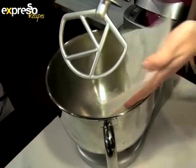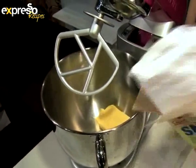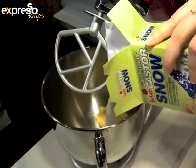We're going to start off by creaming our butter and sugar, then adding our Salati caster snow. We're using caster snow because it has a finer texture, so it's going to dissolve nicely and create a nice crisp crust.